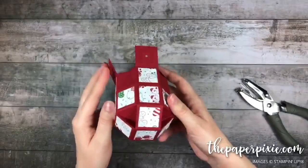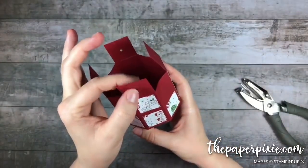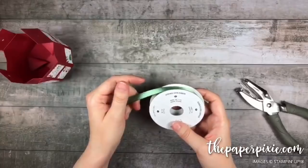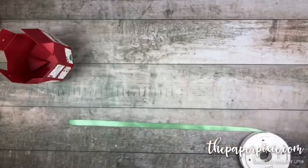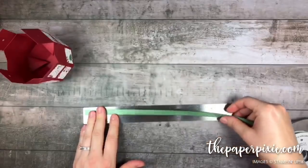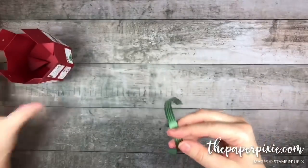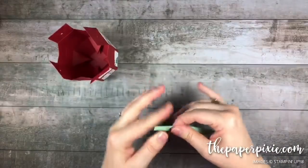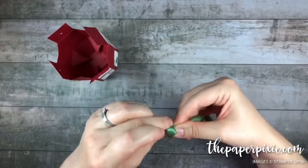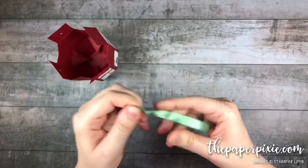We've got our holes punched. This was the tab we overlapped on the bottom, so this will be the last tab to adhere. I'm going to start with the two sides and grab a piece of garden green stitched satin ribbon — three-eighths inch in width — and cut about ten to twelve inches. Tie a knot at the bottom; because of the width of this ribbon and the size of the knot, it won't fall through that one-eighth inch hole.